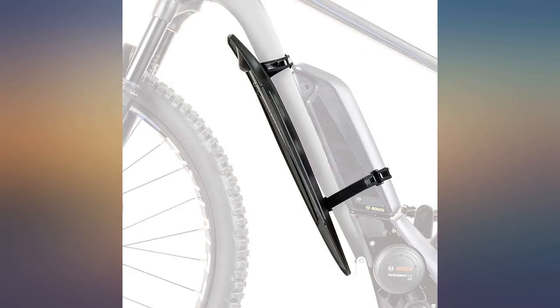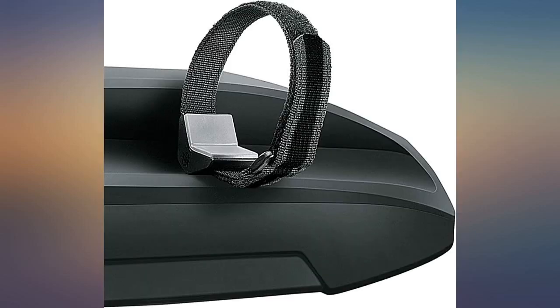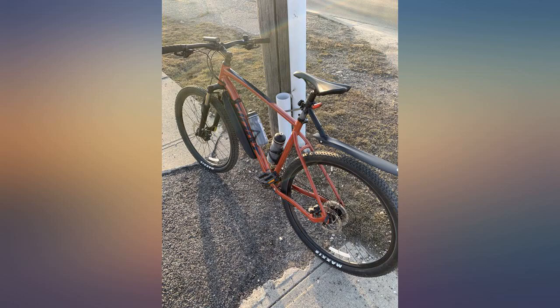It helps keep mud and water off my drivetrain parts. I added this to a set of Cisvelo fenders, and it gives great protection for my e-bike battery pack — top to bottom and to the sides.